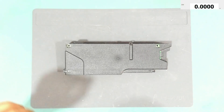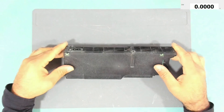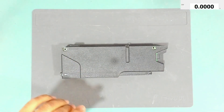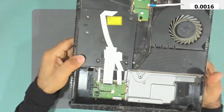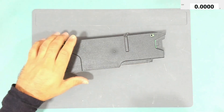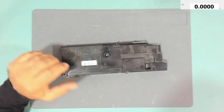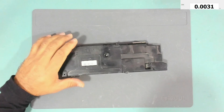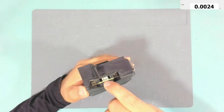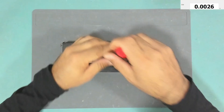Hello everyone, welcome back to my channel. Today we will be looking at this PS4 power supply. This power supply came out of this PlayStation 4, and we will together try and fix it. The PlayStation is not turning on at all. I tried to measure the voltages at this connector here and we don't have any voltage there, so let's take it apart.